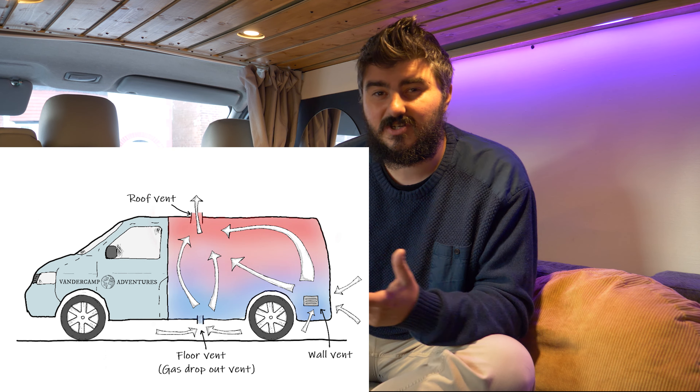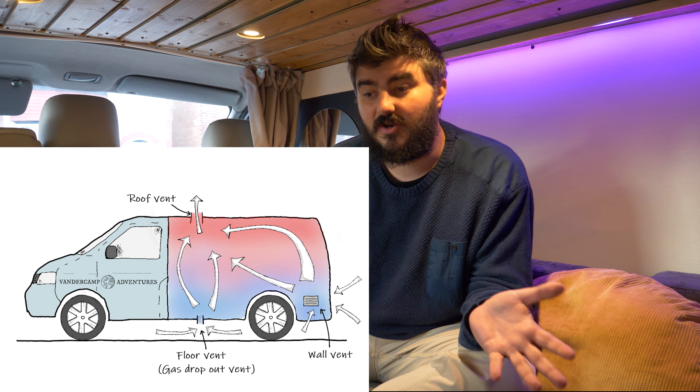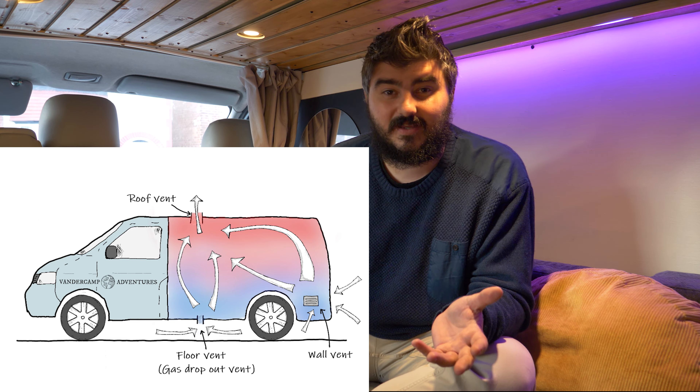I'm not saying gas and diesel options are bad — they worked perfectly for us on our boat, and if we weren't going for all-electric we'd still use them. But if we have the option to go all-electric, we think it's a much better, cleaner system. With electric cooking, you also don't have to worry about extra ventilation, which is needed with gas because it can be quite harmful.